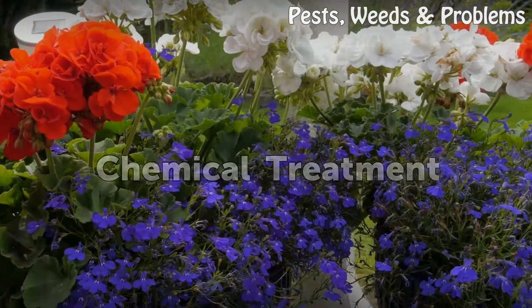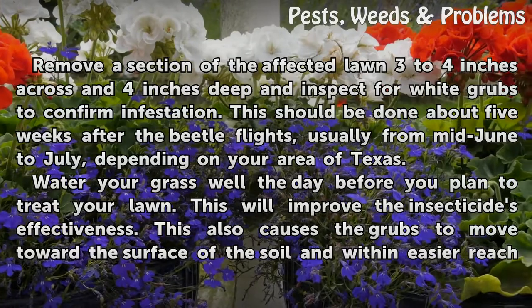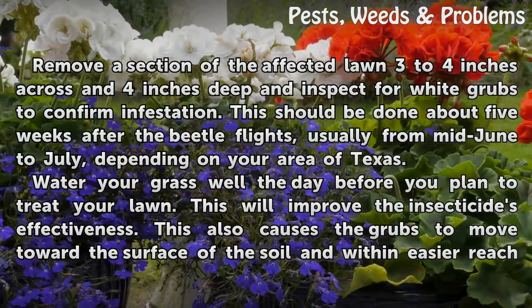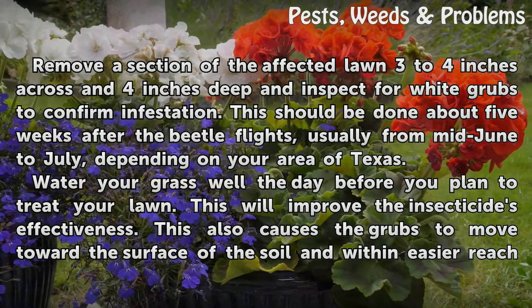Chemical Treatment. Remove a section of the affected lawn three to four inches across and four inches deep, and inspect for white grubs to confirm infestation. This should be done about five weeks after the beetle flights, usually from mid-June to July, depending on your area of Texas.